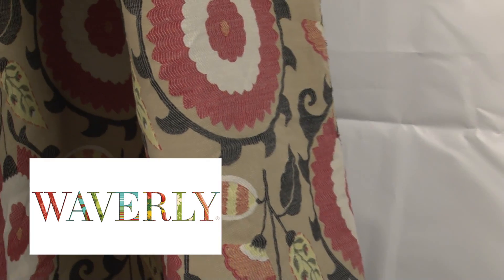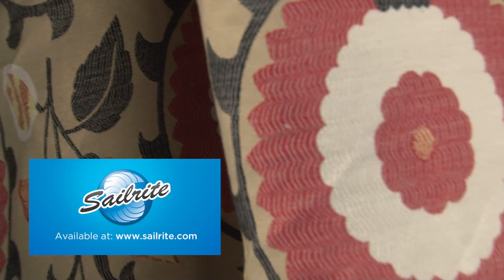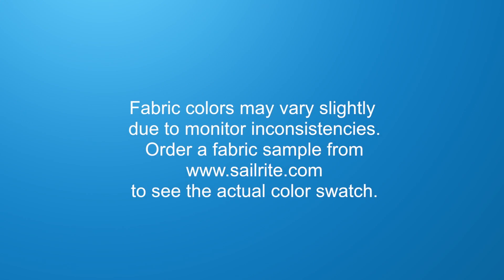Waverly fabrics are perfect for window treatments, bed skirts, duvet covers, pillow shams, accent pillows, slipcovers, upholstery and more. However, they shouldn't be used outdoors due to its limited weather resistance.